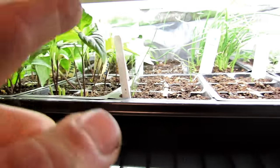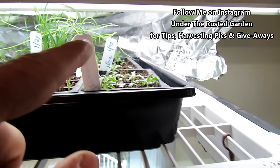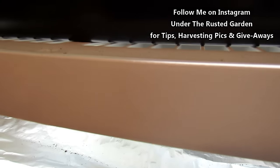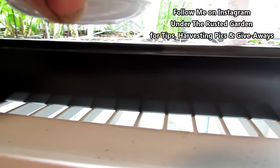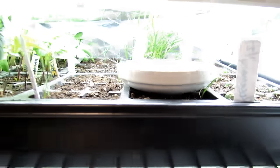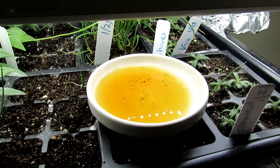So the apple cider vinegar controls the flying fungus gnats — I can see a couple flying around there. If you get a dish with not a lot of depth to it, I like to just drop it in onto a flat, just like that. And you can see the fungus gnats that are already on there.